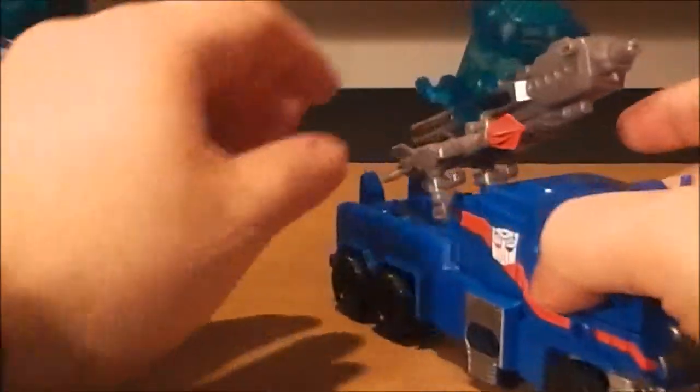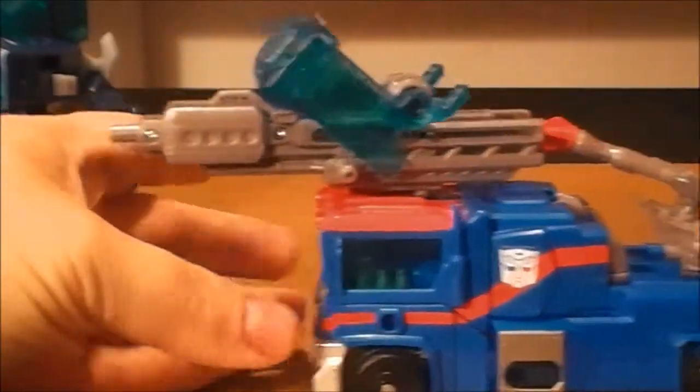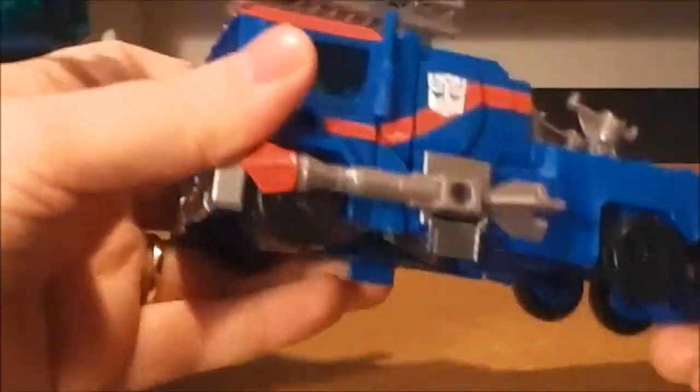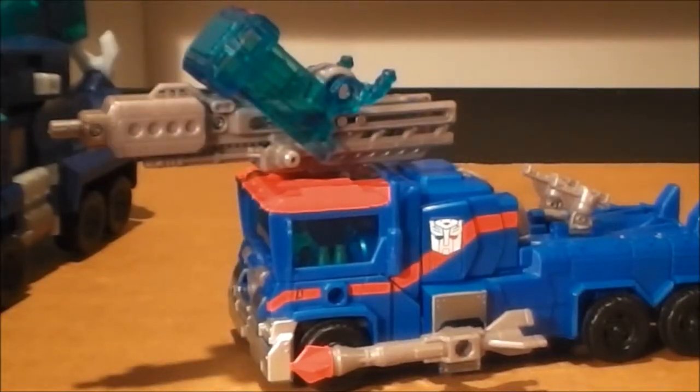You can mount his weapons in different spots. You can either have them on the back, mount it to his roof, or if you really want, there are some holes on the sides and you can mount weapons there. So if you want, you can actually really arm this guy up. That's pretty much it for the R.I.D. one, Transformers Prime.